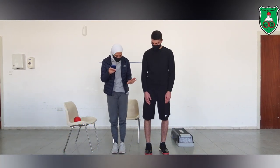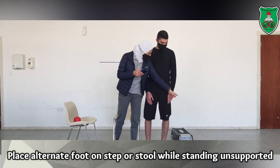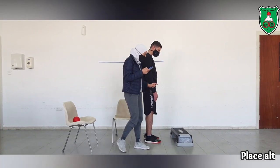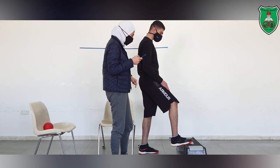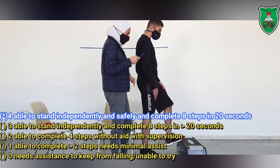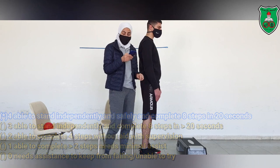Now we will do the stepping test. We will use a step and he needs to alternate steps, making a total of 8 steps. If he is able to do that, he will score 4 on this category.